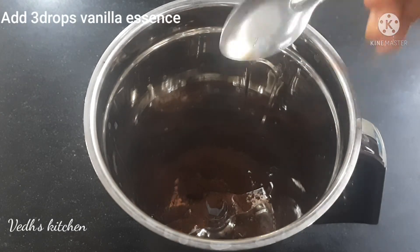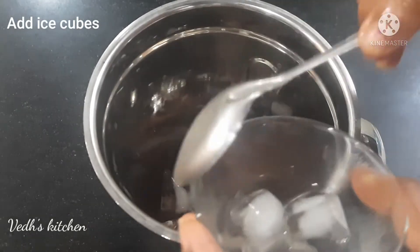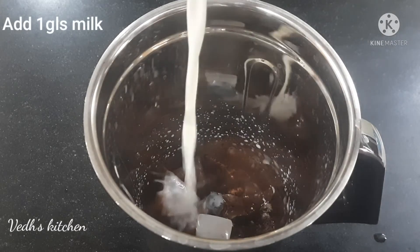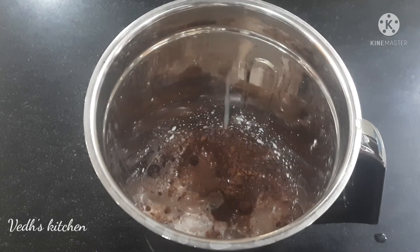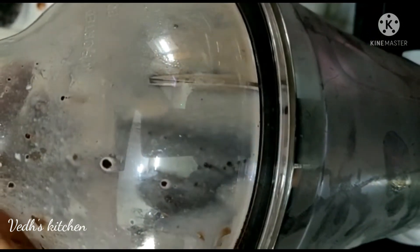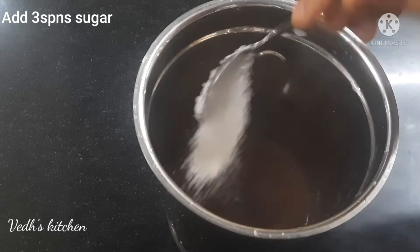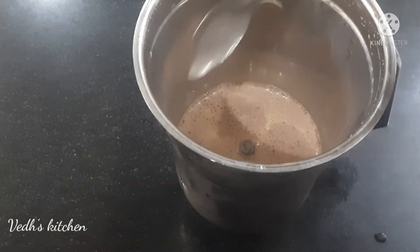Add 3-4 drops of vanilla essence and 5-6 ice cubes. Then add 1 glass of cold milk, and 2-3 spoons of sugar. Blend it all together.